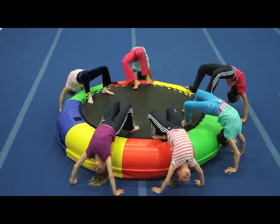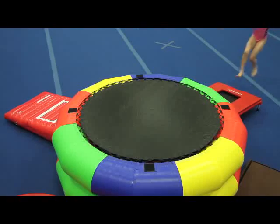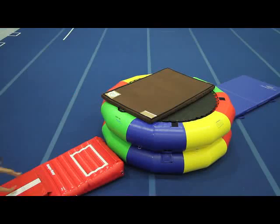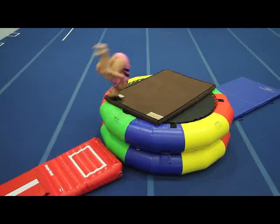Use the single rings for toddlers or for certain skills for older gymnasts. When the closed side is up, there's a trampoline bed, which can be covered with a soft mat for drills such as flybacks, high dive rolls, or front tucks.